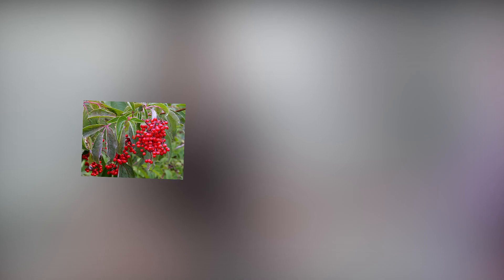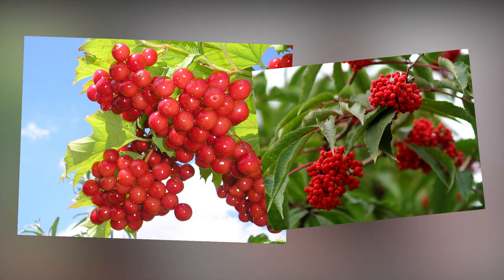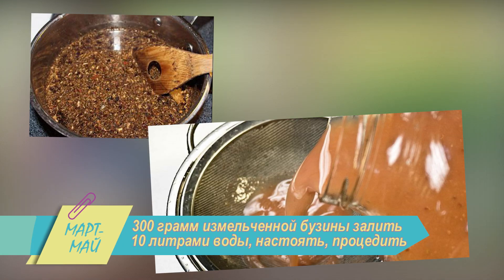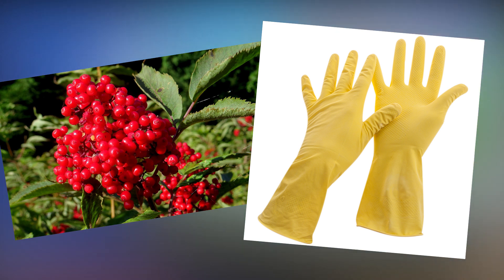Красная бузина – лучшее оружие против личинок мух и жуков, тли, гусениц и слизней. Отлично помогает в борьбе со смородинным клещом. 300 граммов измельчённой бузины залить 10 литрами воды, настоять, процедить. Помните, что красная бузина – ядовитое растение, поэтому все процедуры проводите в перчатках.